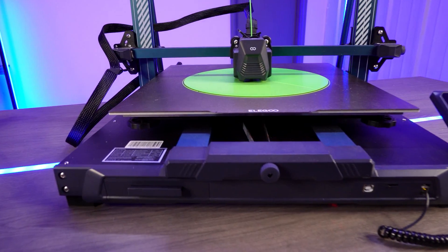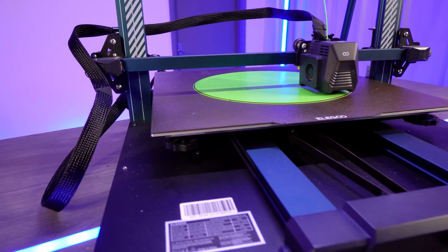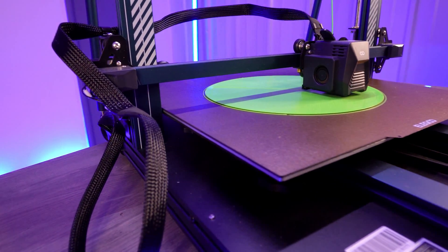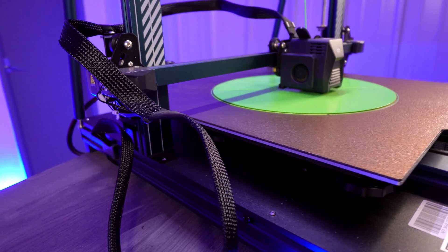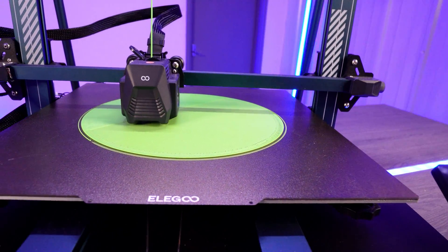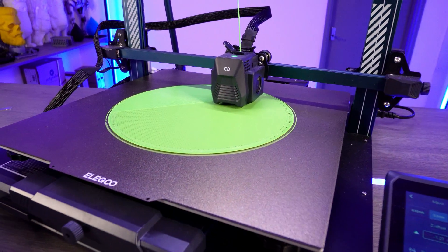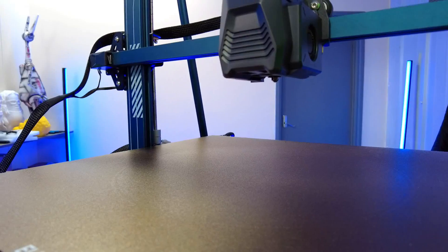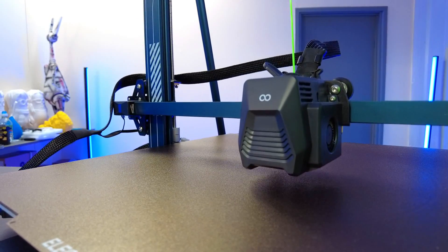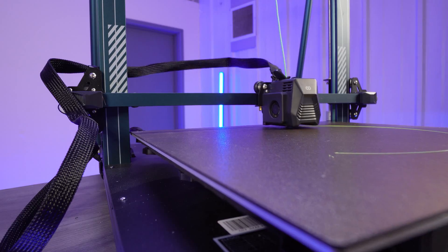The Elegoo Neptune 3 Max is a fantastic large-scale FDM printer with several impressive features. Firstly, the massive print volume of 420 by 420 by 500 mm cannot be underestimated — it gives you ample space to unleash your creativity, whether you want to print larger models or print in batches. The dual gear direct drive extruder provides smooth and accurate filament feeding, reducing nozzle clogging and gear jumping. This is a great feature for printing PLA, PETG, ABS, or flexibles like TPU.